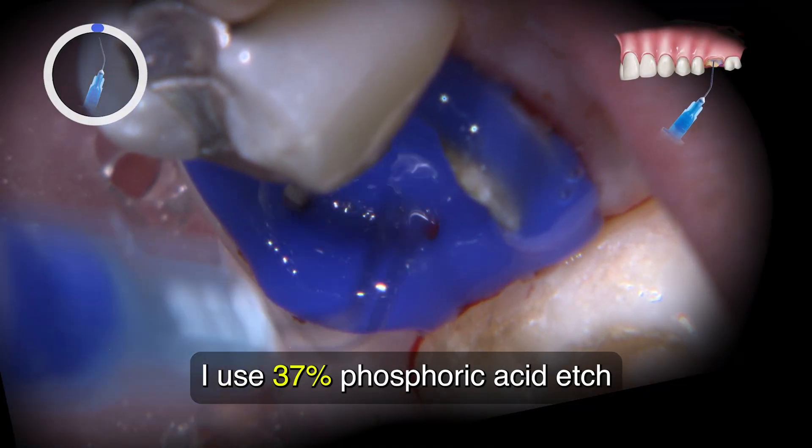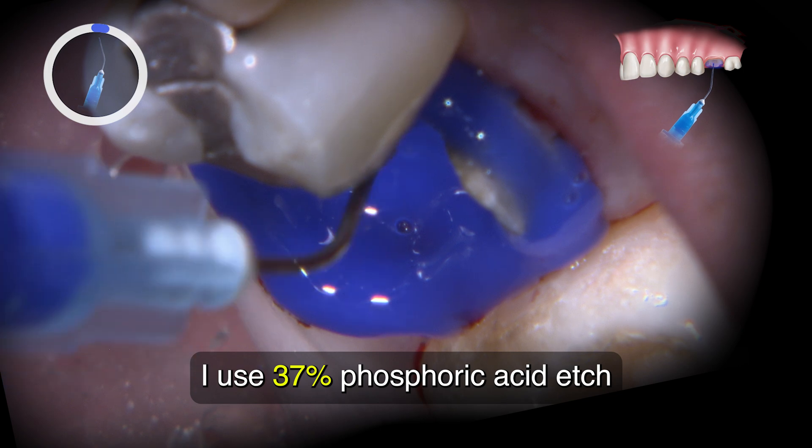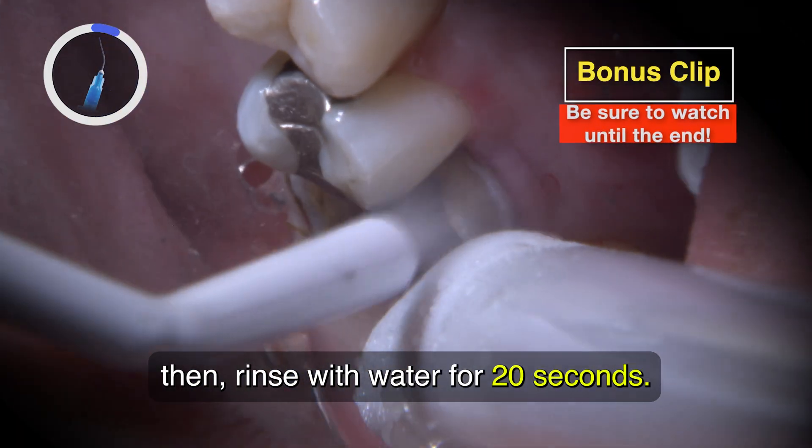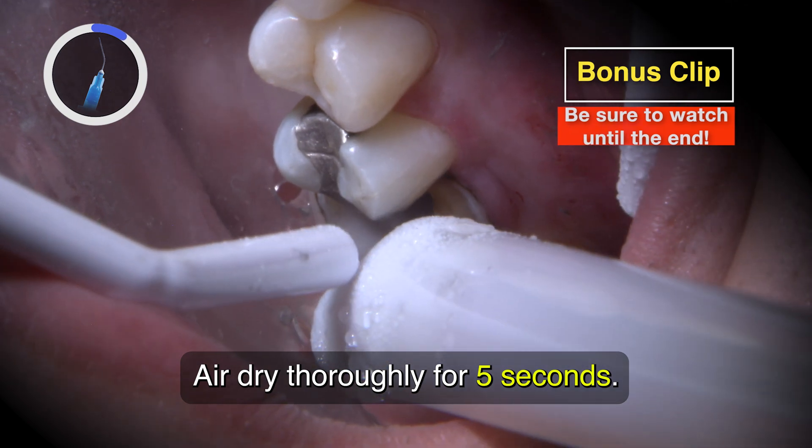To do the buildup, I use 37% phosphoric acid etch for 15 seconds on the enamel and dentin. Then rinse with water for 20 seconds and air dry thoroughly for 5 seconds.